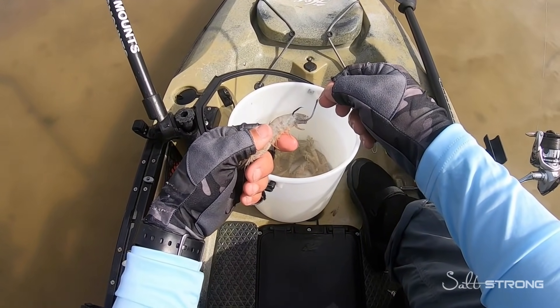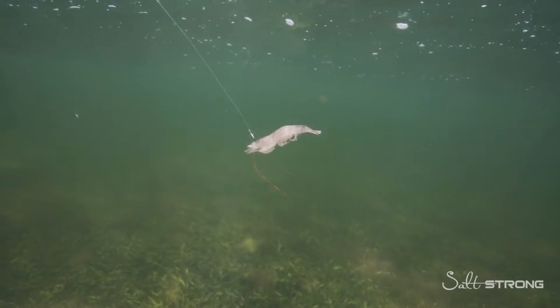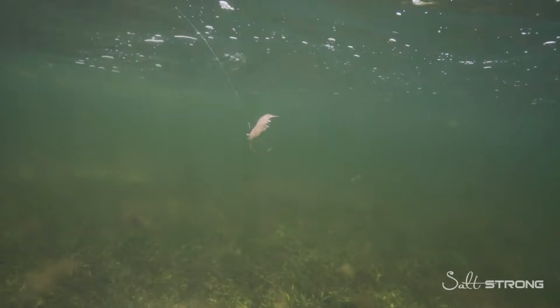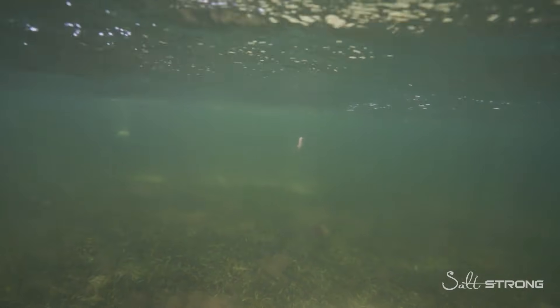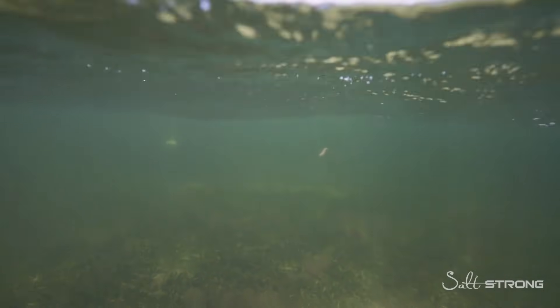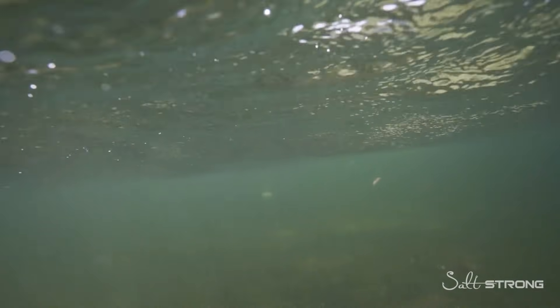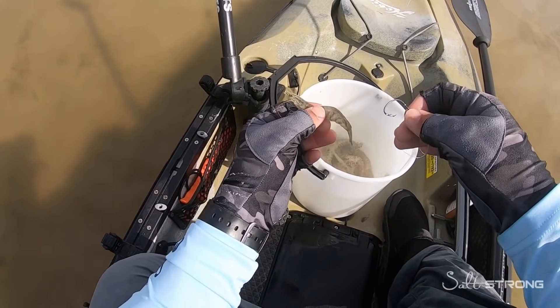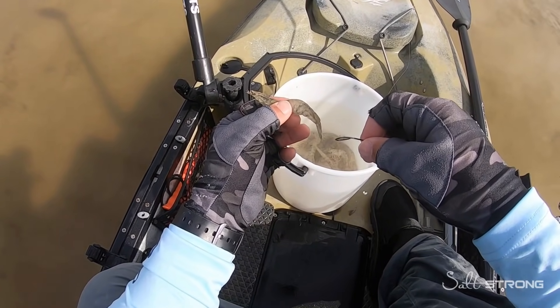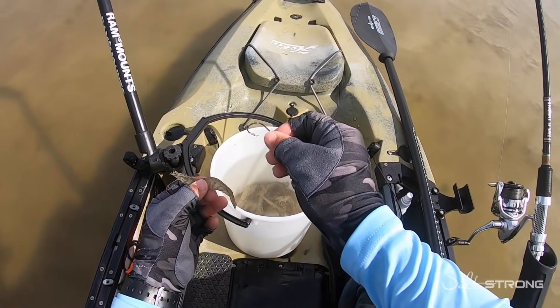Just wanted to share some common mistakes that are made when rigging up live shrimp so you can avoid doing the same thing. These mistakes will affect the presentation of your live shrimp, which in turn will either kill your shrimp very quickly or cause you to miss out on catching fish, so definitely take these into consideration.